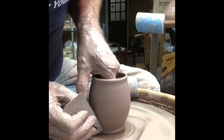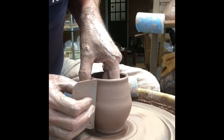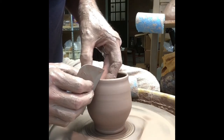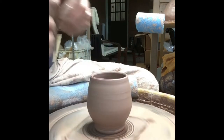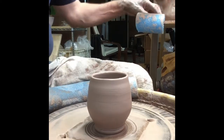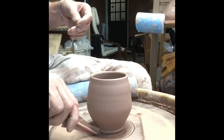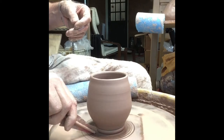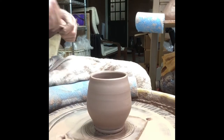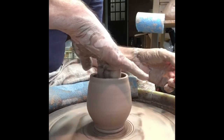I want this belly just a little bit bigger, so I'm going to pull this out a little bit. Okay, that's about the shape I want. I'm going to come back in here once more, run through the foot, clean up anything I might have messed up there. Okay, so this is the basic shape I want.